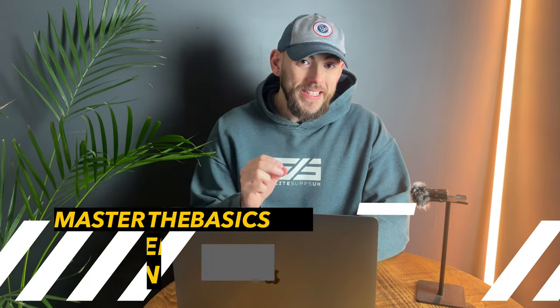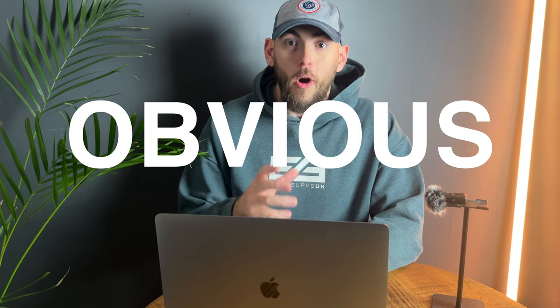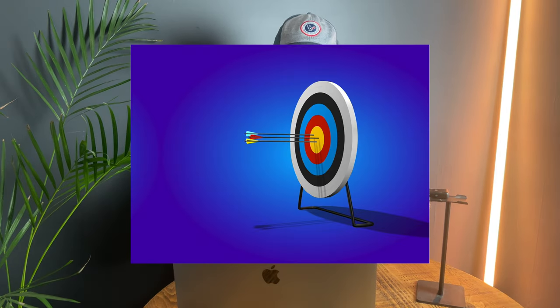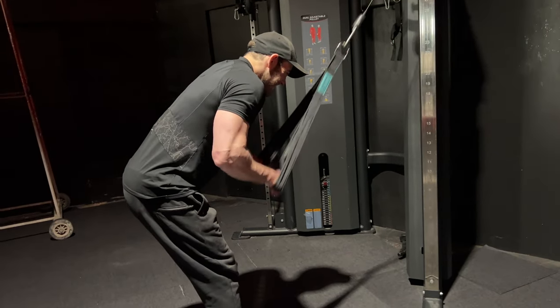Step one: master the basics of strength training. First things first, you have to focus on strength training if you're going to build muscle. You need a highly effective training program that is designed to work for your schedule, with enough training volume and enough training frequency.